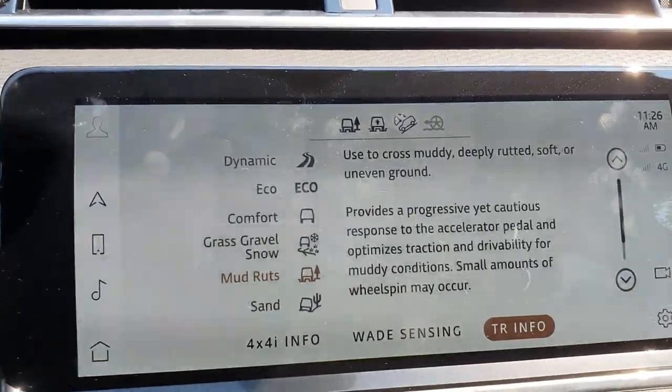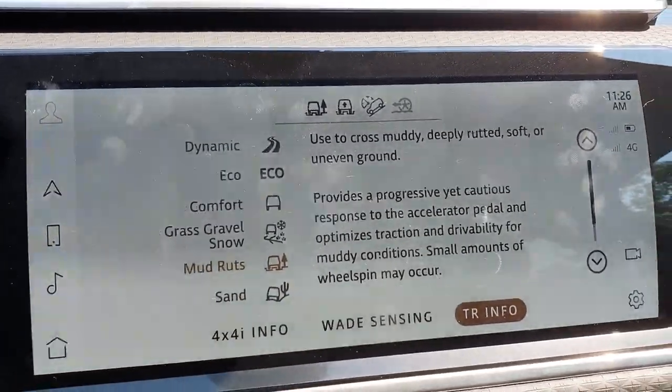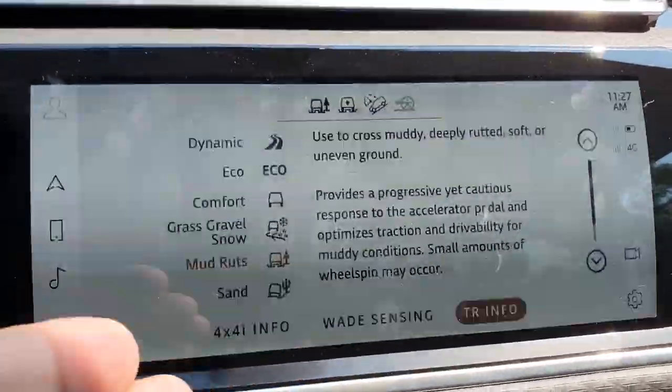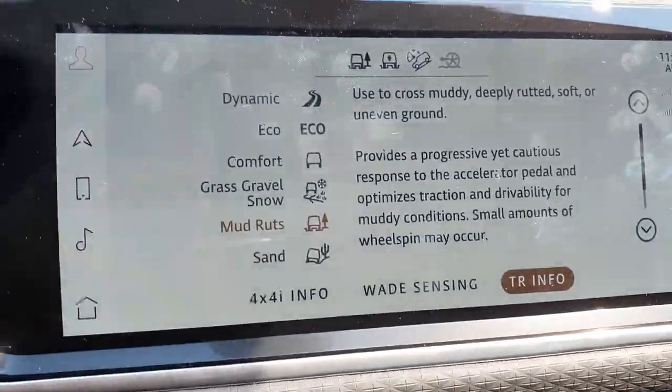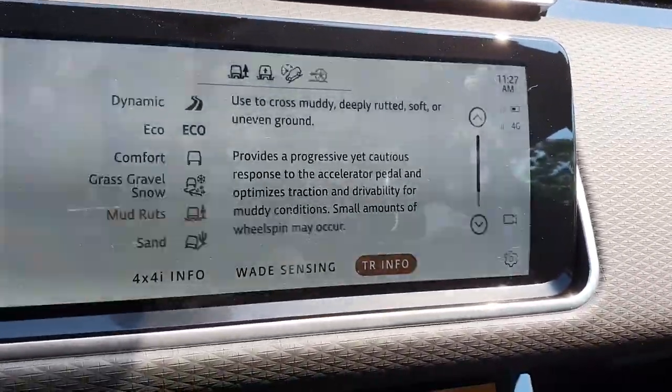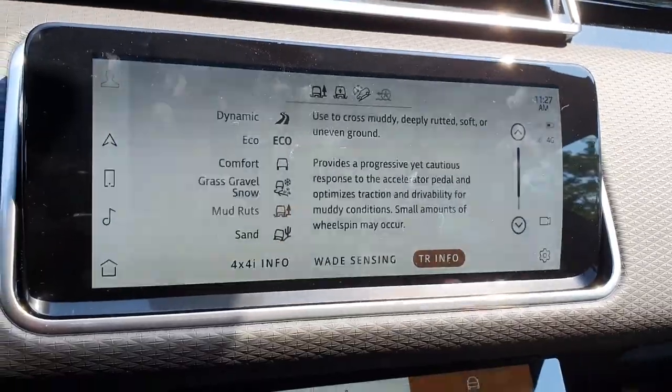And then this of course just gives you some more information on exactly what is happening in each mode, which are really good to read because it'll actually explain some things you might not know about how your Range Rover Velar or Land Rover product in general is working in different modes and when to use them.